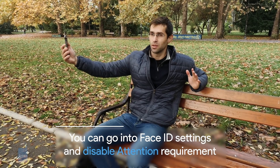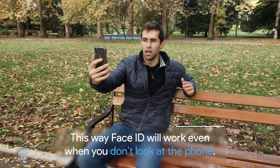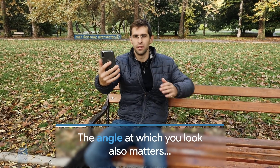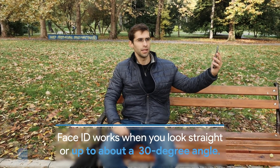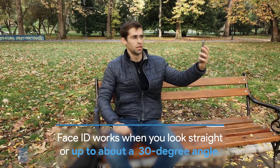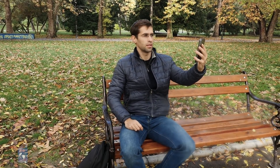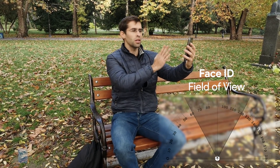Still doesn't unlock. We move it a little bit closer — doesn't unlock at an angle. And now it unlocked. So it needs to be at about a 30-degree angle in order to unlock, and it needs to be at about an arm's length.